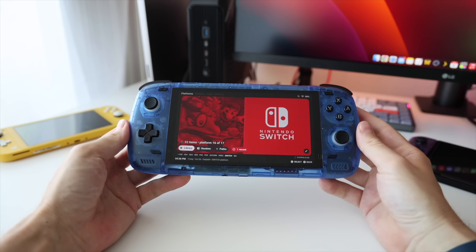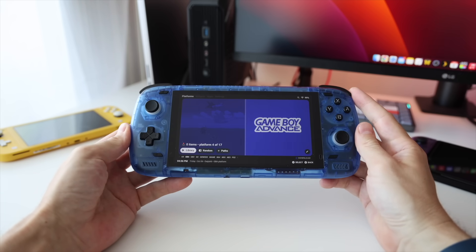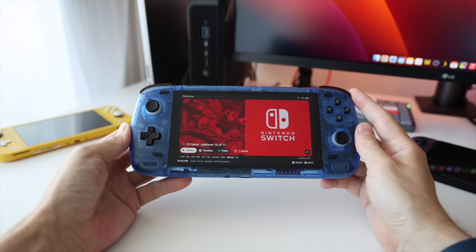Hey everybody, this is Russ from Metro GameCore. I've had the Odin 2 for a few days now and I've been doing a bunch of testing getting ready for my final review. I've also seen a lot of comments from people requesting Nintendo Switch emulation. So I spent basically all day yesterday getting everything configured and doing testing, and I ended up with just too much footage to sandwich inside of another review. So today we're making a dedicated video about Nintendo Switch emulation on the Odin 2.